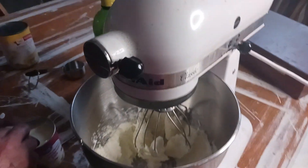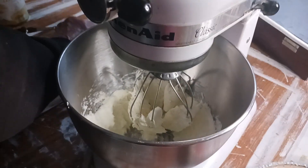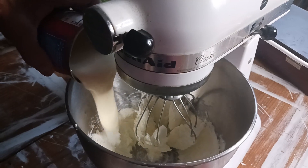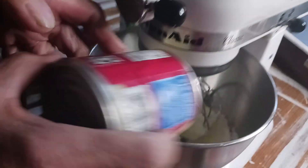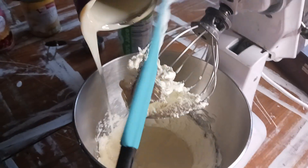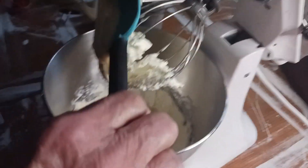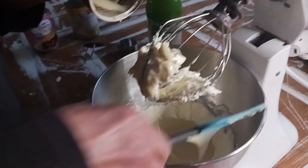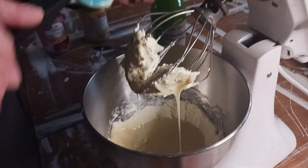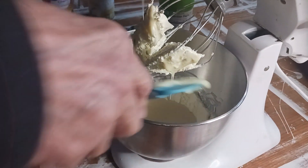This is a really simple and quick pie to make, especially if you're going to have friends coming over unexpectedly. I know a lot of us don't keep cream cheese and sweetened condensed milk on hand unless you use a lot of it for different cooking. You can also use the sweetened condensed milk to make fudge as well.